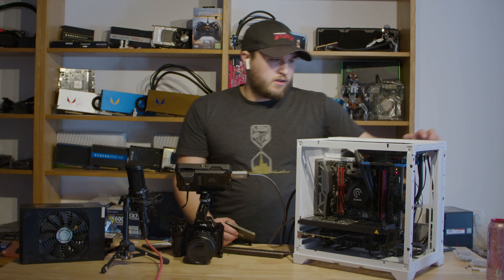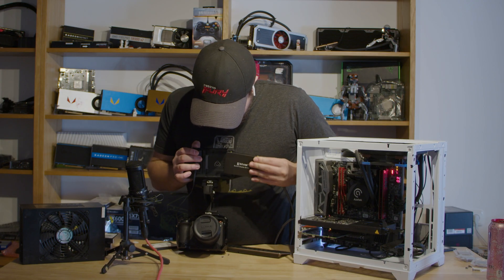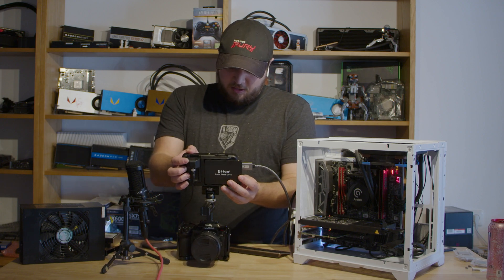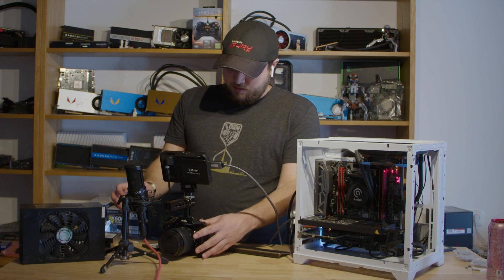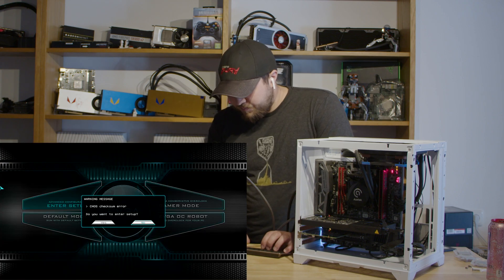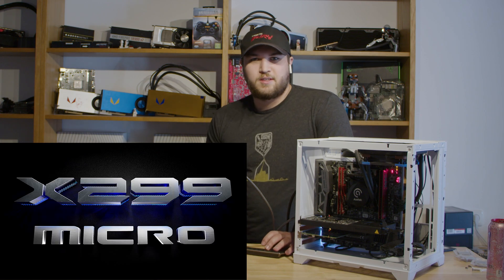Let's get this computer turned back on. Now we can record the BIOS and everything, which is super cool.